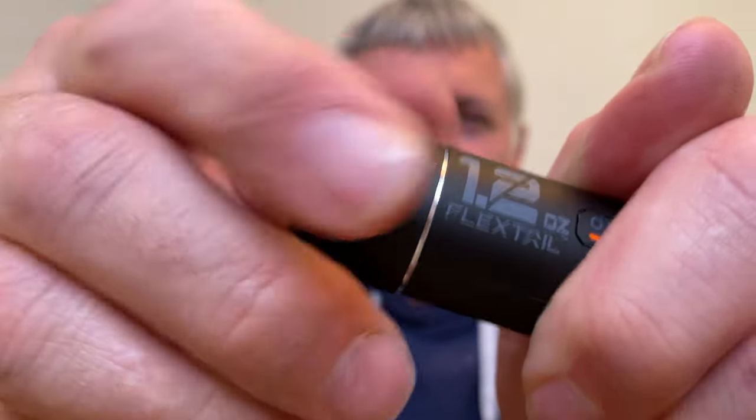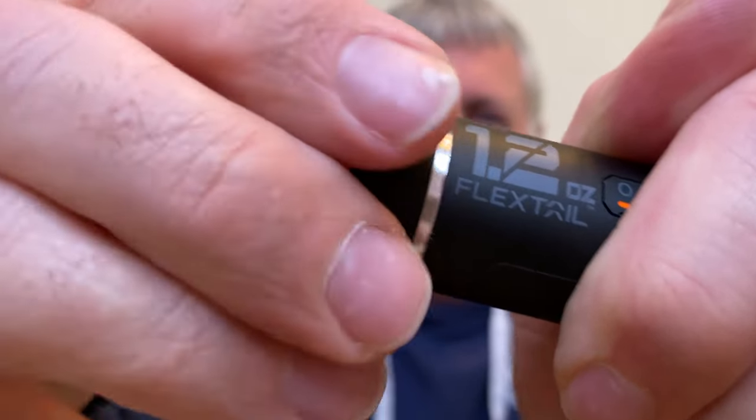There are only two things I don't like about this FlexTail Zero Pump. First, it would have been nice to have a USB port on the outside rather than having to remove the battery to charge it. Second, when you take the end cap off, it's very crunchy and quite stiff. The threads on the cap don't seem well engineered — they're very thin — and I do worry about their longevity when you're undoing and redoing it every time you charge the battery.